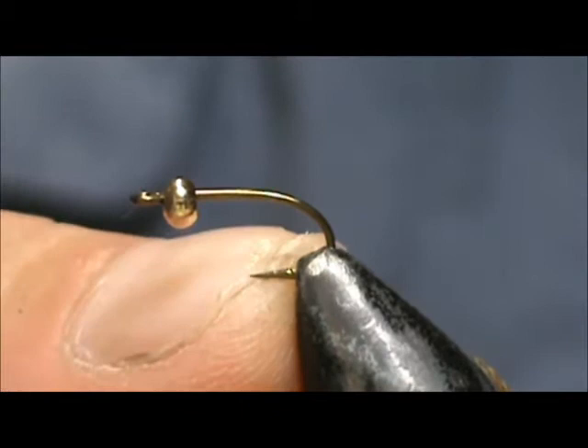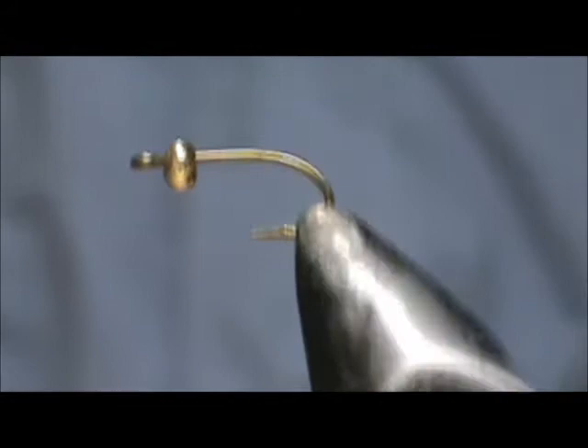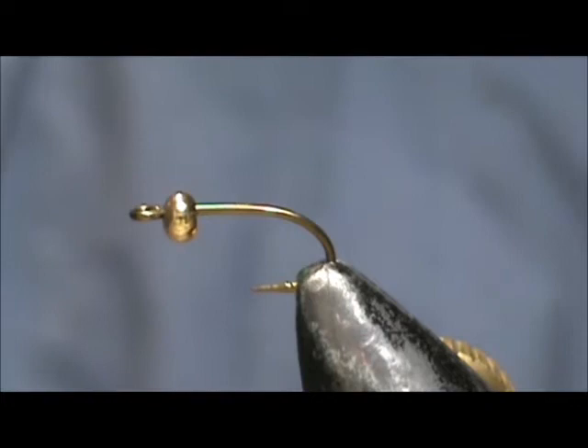Today I'd like to tie for you a graphic caddis. The hook I have on the vise is a size 12 — this is a general purpose hook by Mustad. The reason I like these hooks is it has a very big eye on it. I have a 3mm bead on there.